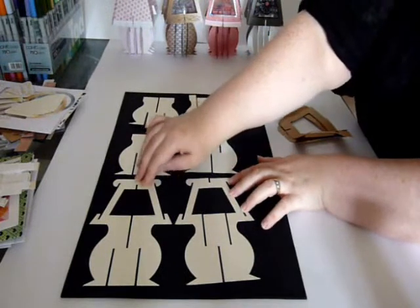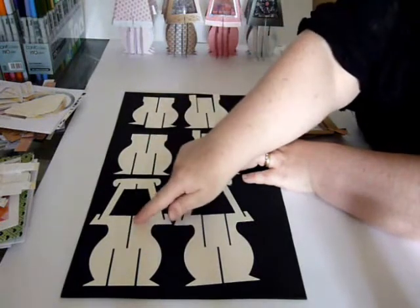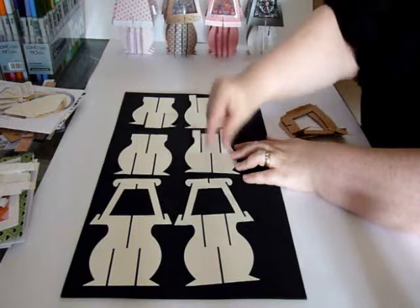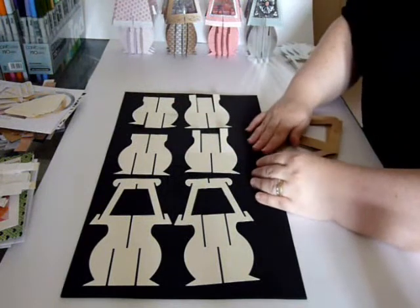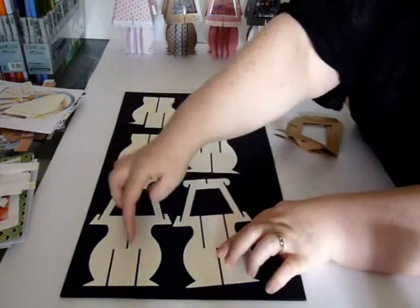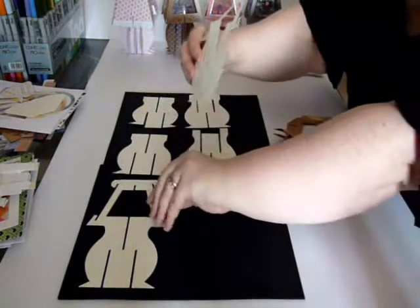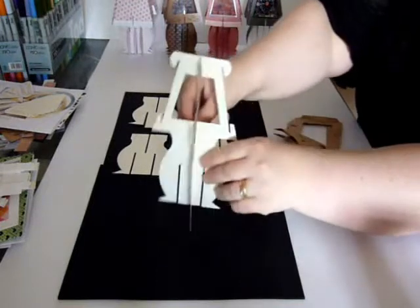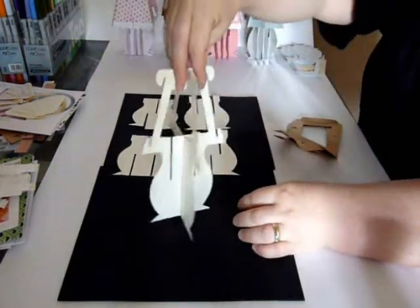We have these two larger sections and four smaller sections. These three all have two slots at the bottom and a single slot at the top of the base section, and these three all have a single slot at the bottom and two slots at the top. I like to lay them out like this to make sure I've got all the parts in the right order. I tend to use about 180 to 220 GSM cardstock, which makes it easier to bend. I'm going to start by taking these two larger sections and slotting the bottom slot inside the top slot, bending the whole thing into shape.